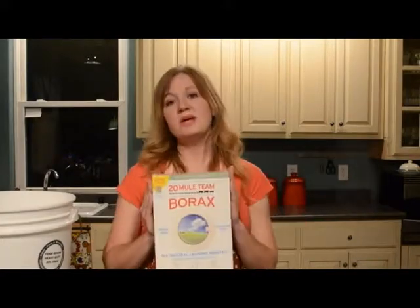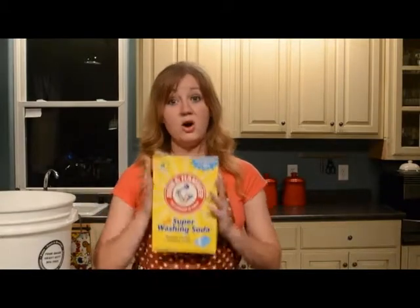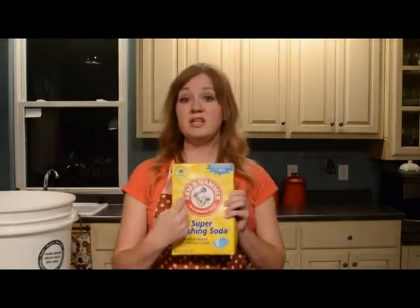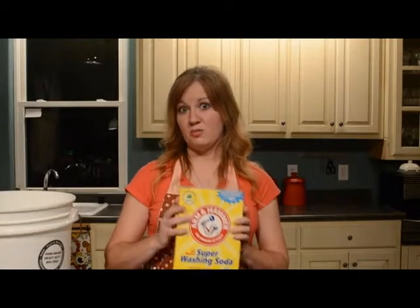The next thing you need is 20 Mule Team Borax, sodium borate. It's a naturally occurring mineral and it's been around for a really long time. You also need Arm & Hammer washing soda. This is not to be confused with baking soda, even though it does have the cute little muscle arm with the hammer. This is sodium carbonate, not sodium bicarbonate.